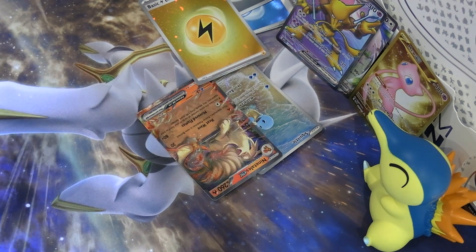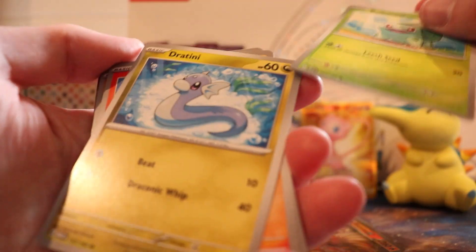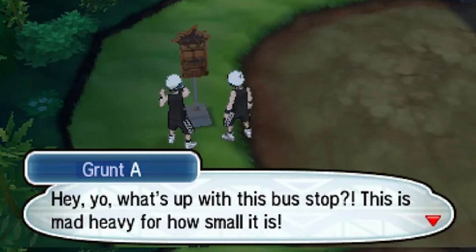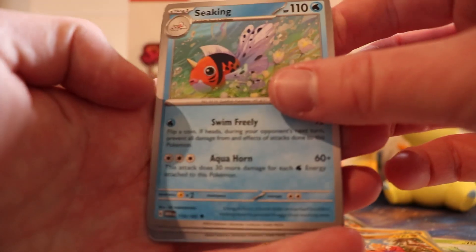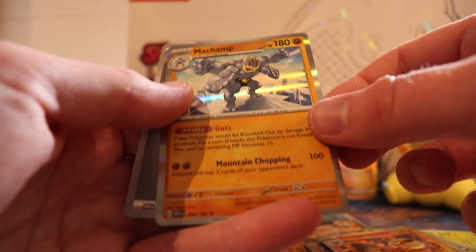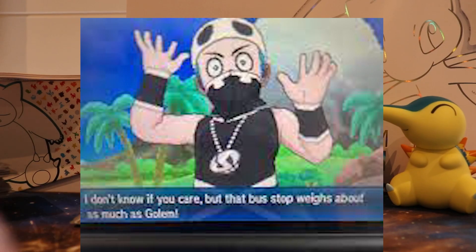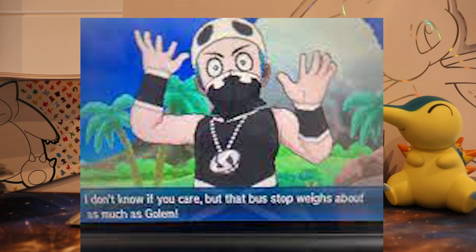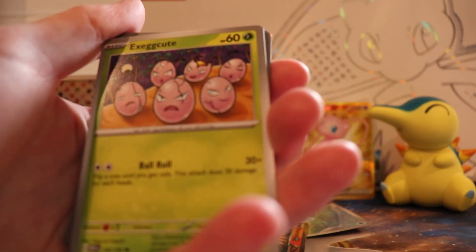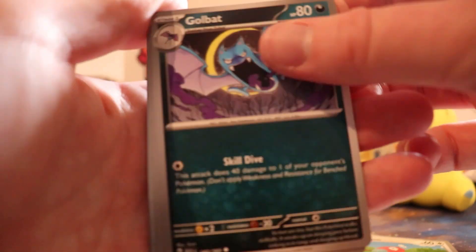The other thing I remember Team Skull doing was there was one dude at a bus stop and he tried to steal it. I remember being absolutely perplexed as to why a grunt would steal a bus stop. Then he's like 'Oh, I can't move this bus stop — I should get a Golem or something to help me.' I'm like, you don't need a bus stop mate. Then we fought and I would have won because I don't think I fainted once in that entire game.